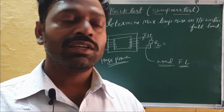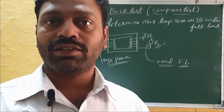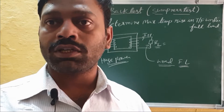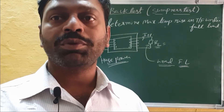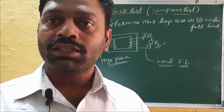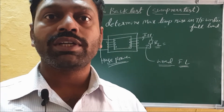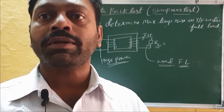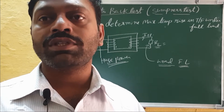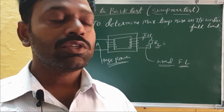Good morning. Today we are going to see how to measure the temperature rise in a transformer. In a summer region where the transformer continuously operates under full load conditions, much heat will be produced. If you don't know how much heat is produced, there is a chance the transformer may spoil, the transformer oil may burn. So it is essential to know how much the temperature rise will be and whether the oil and transformer can withstand that temperature rise.